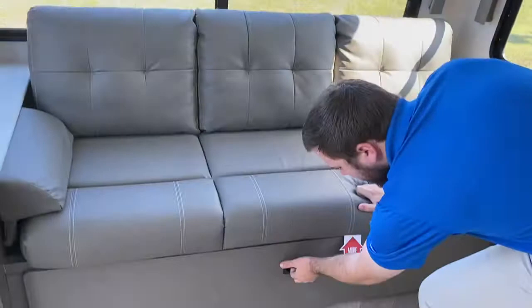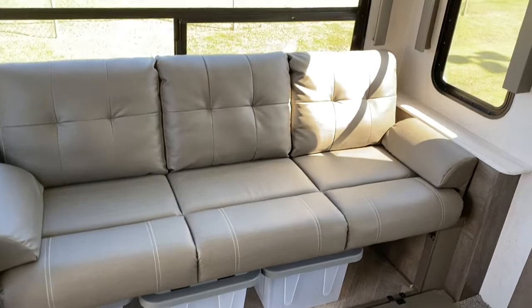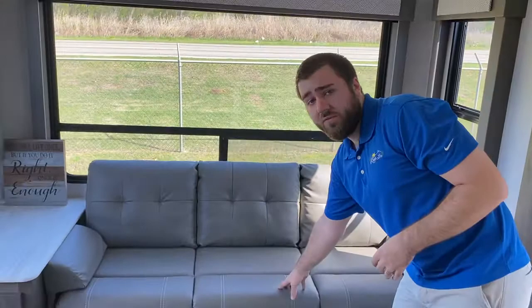You have a couch back here that will open up — Forest River gives you three plastic totes to make it easier to access what's stored in there and bring things out. This will jackknife like a futon couch into a bed.